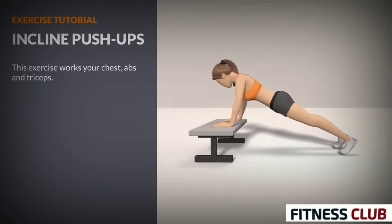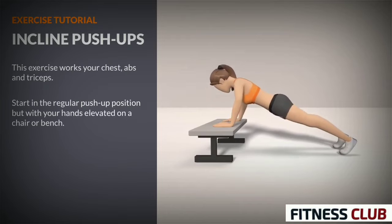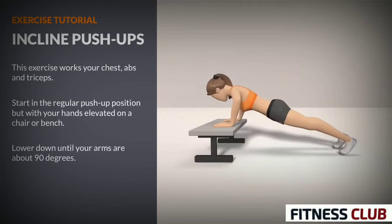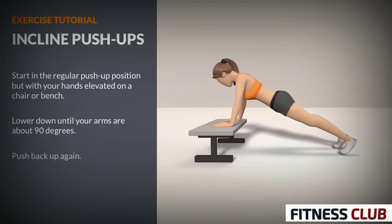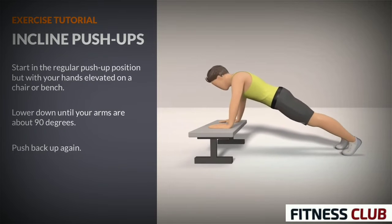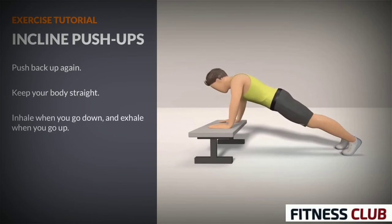This exercise works your chest, abs and triceps. Start in the regular push-up position but with your hands elevated on a chair or bench. Lower down until your arms are about 90 degrees. Push back up again. Keep your body straight. Inhale when you go down, and exhale when you go up.